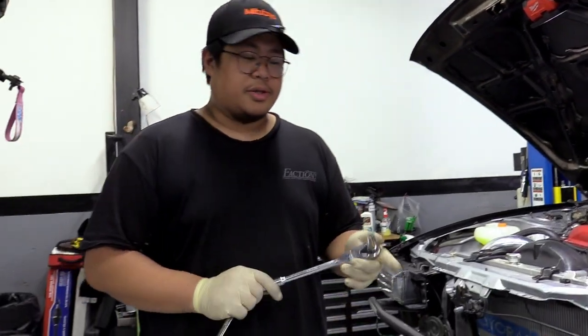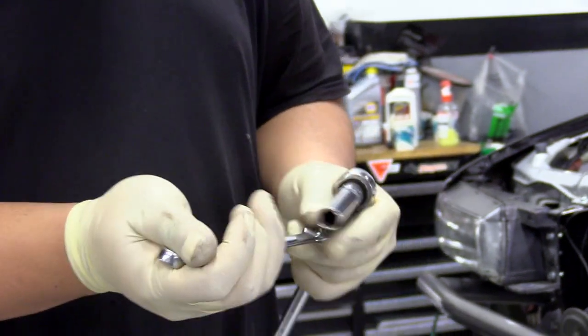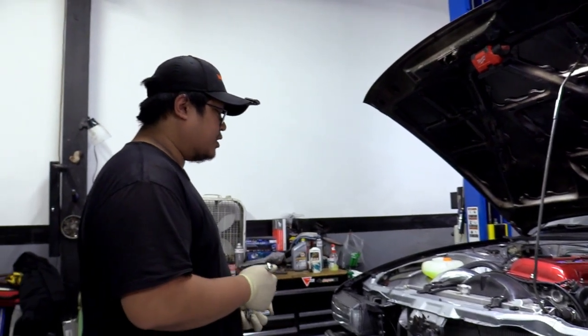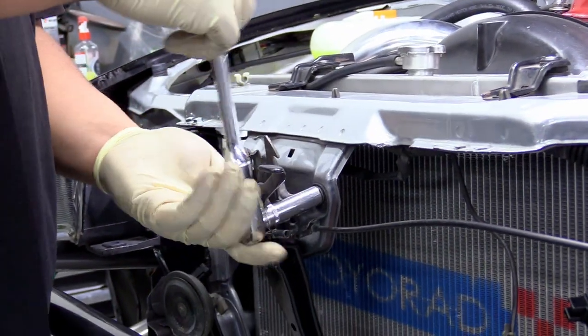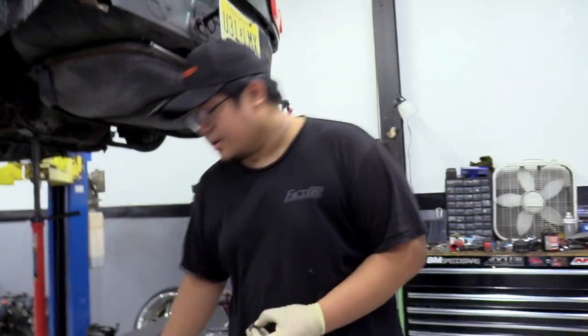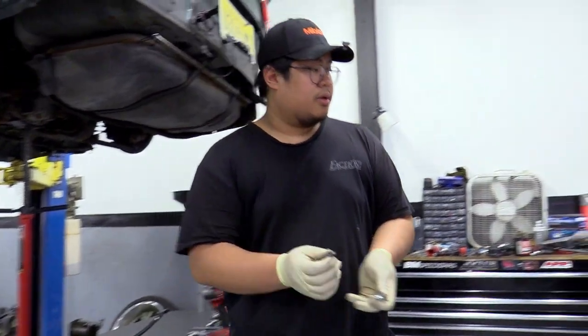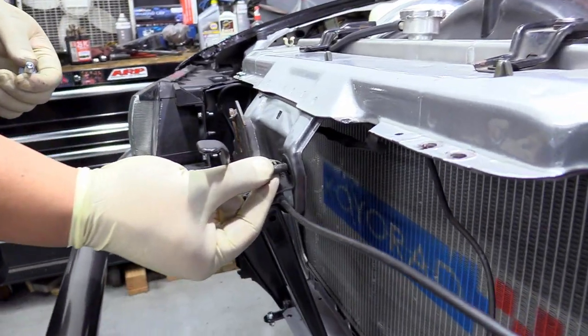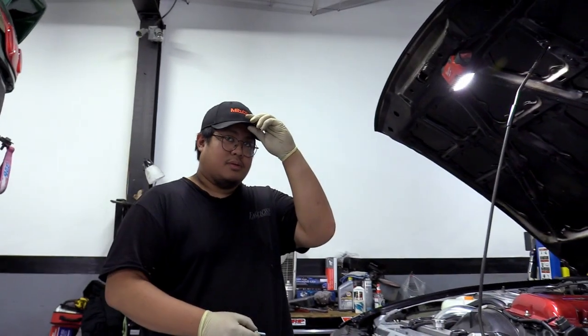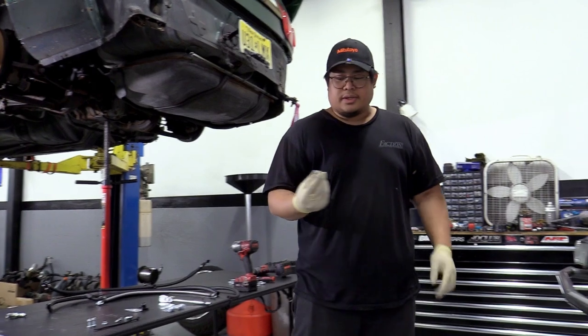I forgot to mention a couple more tools: a 3/8 ratchet, a 12mm deep socket, and a 12mm wrench. First thing to do in the install: on the right side of the hood latch, remove the bolt and replace it with a longer 12mm bolt included in the kit — just slightly longer, not by much. Hand-thread it first to avoid cross-threading.